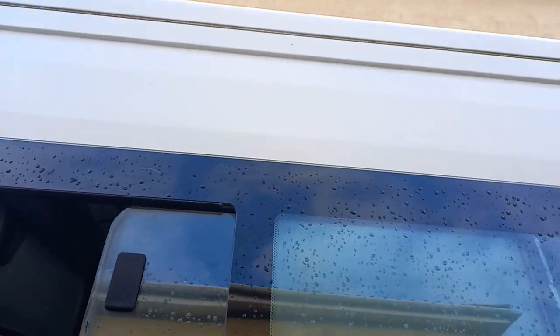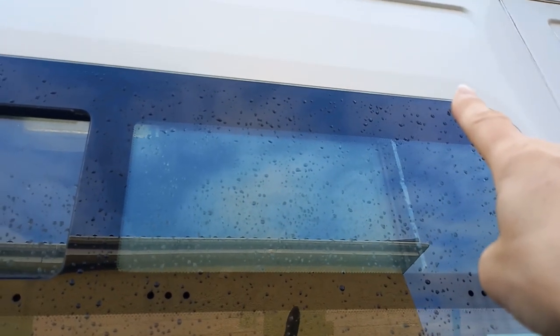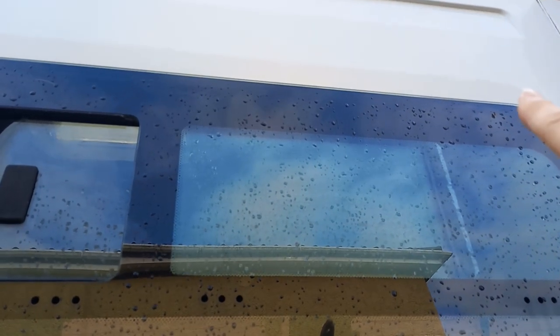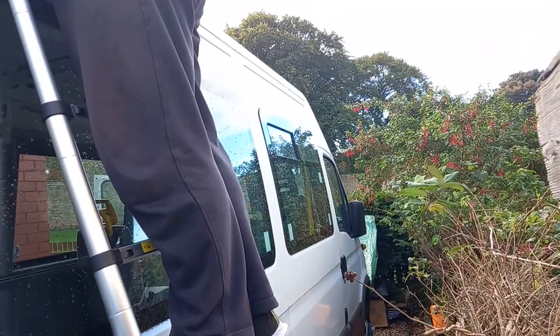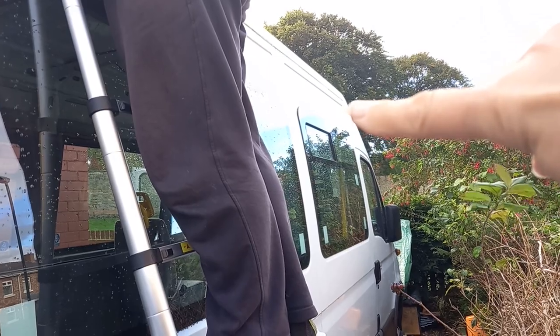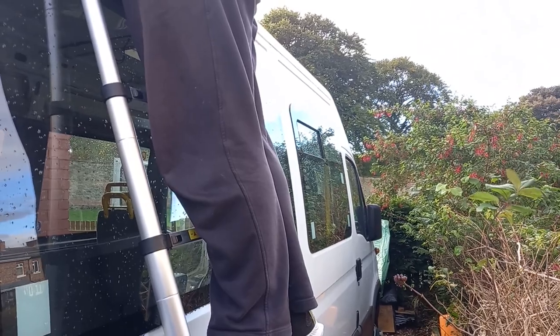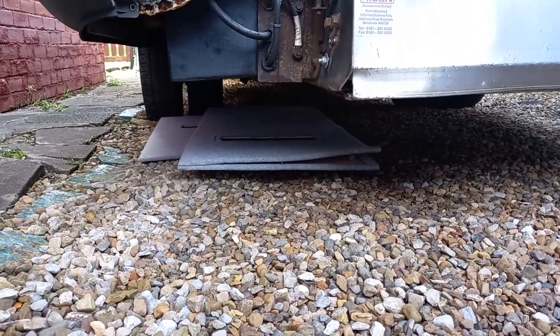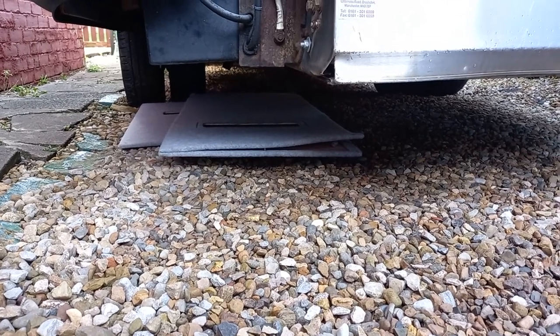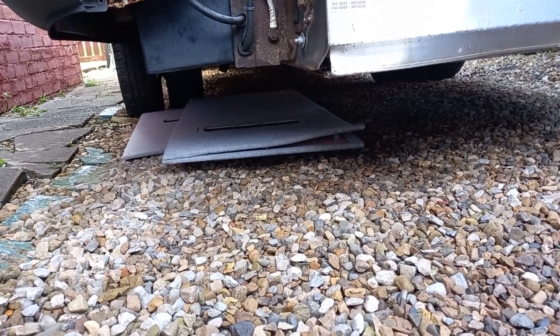This is going to be our bedroom area, so we've got the small solar panel at the back and that's going to be fed in to an area up here and that's going to charge the power bank. The large one is further down at the front and that is going to come in behind the cab and go down and charge our battery bank.